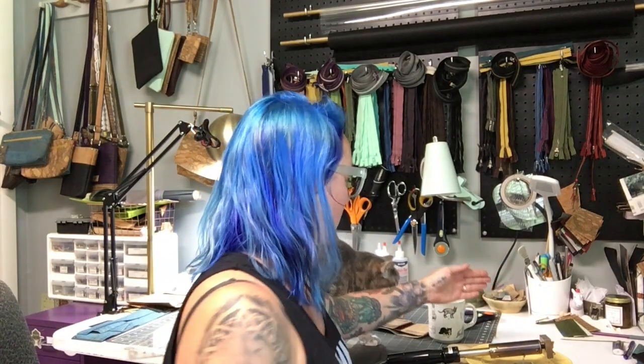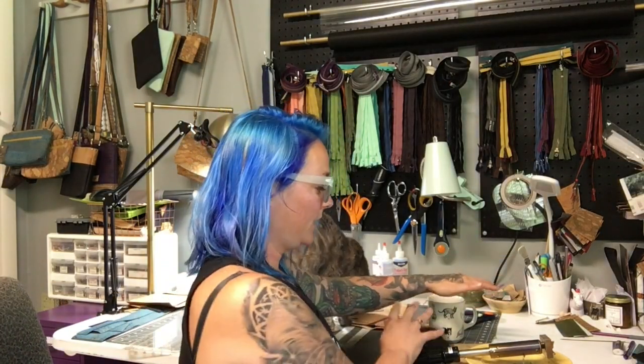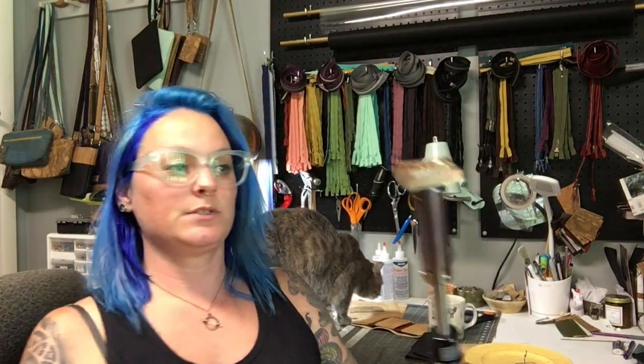If I forget to brand before making the wallet, I can add it at the end, though I'm terrified to do that and have only had to do it a couple times. I still have a lot to learn — I'm not a pro by any means — but I wanted to share what I've learned. Don't let your cat near it because it's very hot. This is what it looks like: it's kind of heavy, definitely top-heavy, but it has a detachable head.